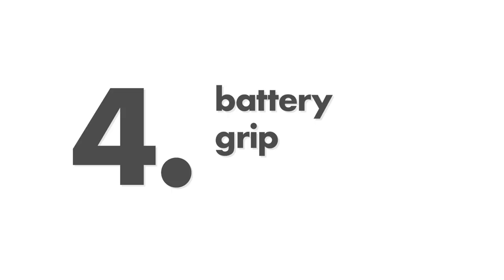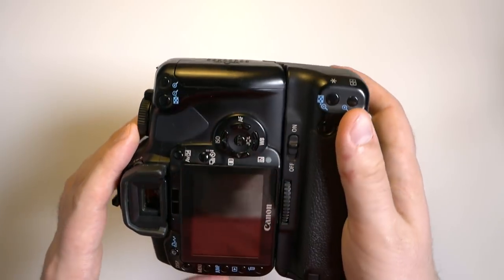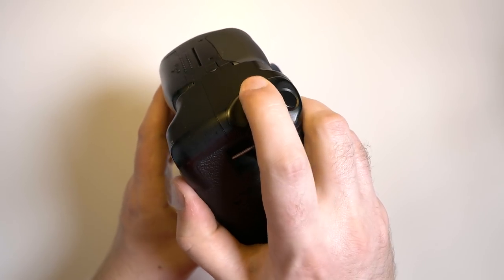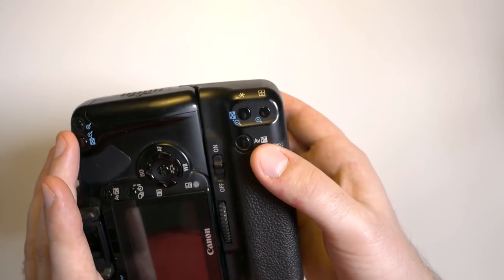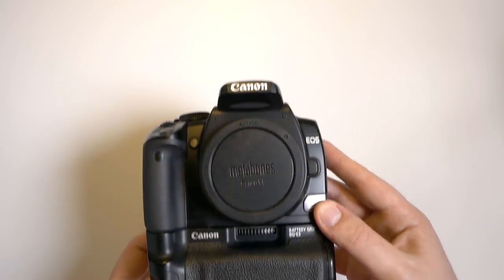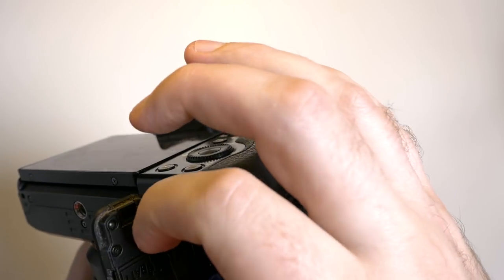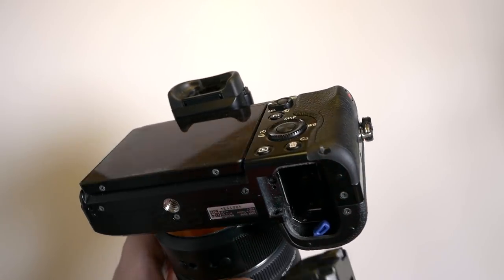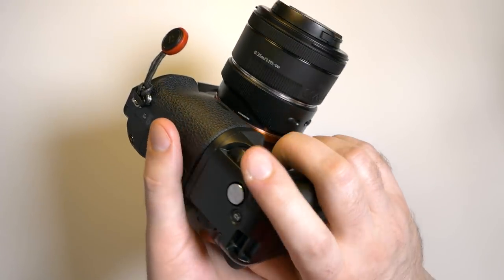Number four: a battery grip. If you find yourself taking a lot of vertical shots and find it inconvenient, or if you find yourself running out of battery all the time — or a combination of both — I very warmly recommend getting a battery grip. It is such a nice feeling to be able to take vertical shots conveniently, and it also doubles your battery life. An original grip like this one from Canon is very good because it has all the controls that you have on the camera, so you can adjust exposure and stuff without a problem. You simply remove your battery and battery cover, put the grip on, and use the tripod mount to screw it on. This is a cheap battery grip I got from China for my Sony a7, but it's still pretty good.